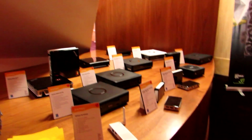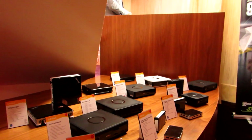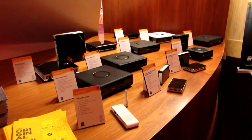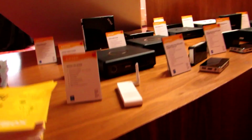Hi, this is Brad Linder with Lilliputing, and I'm here at CES 2016 checking out the new mini computers from Zotac. There's a fairly wide range of these, and while they've all been announced at this point and specifications are available for a lot of them, some of the final details like the pricing aren't yet available, but they should be coming in 2016.